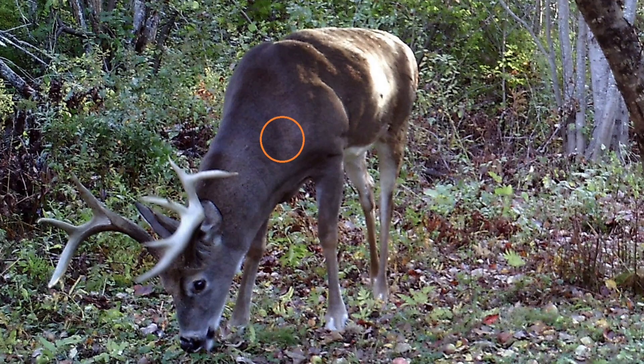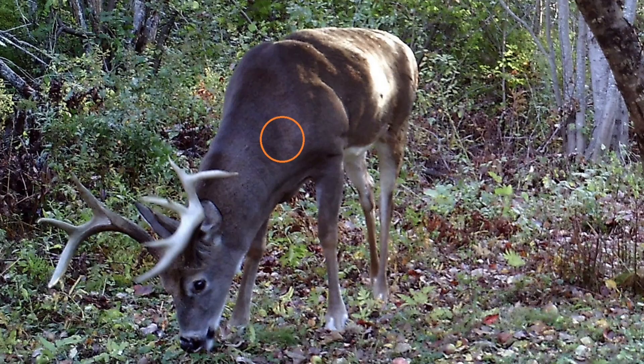Look at this big bruiser — do you wait for him to turn broadside or do you take the shot? If he's already in your sights, fire away. If lifting your rifle risks jumping him, wait for him to turn.